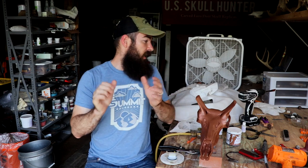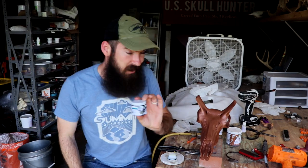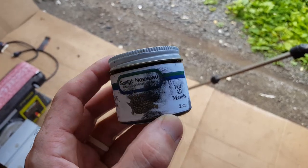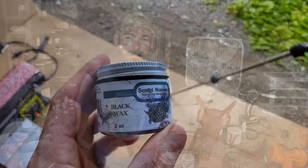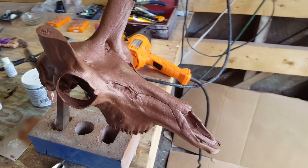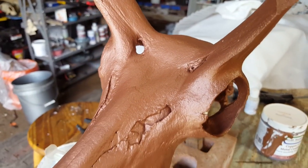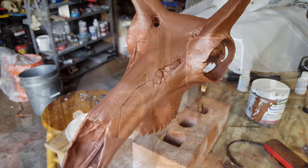One thing that I kind of glazed over in that video was aging a metal finish with a black or brown wax — I highly recommend it. Using these waxes, this is again from Sculpt Nouveau — I'll leave links to all the stuff in the description of this video, including the video on how to add a metal finish. The wax just gives an aged look to the metal finish.